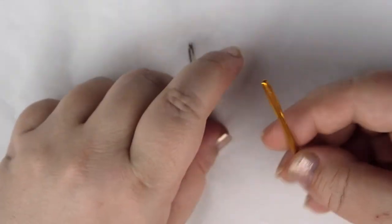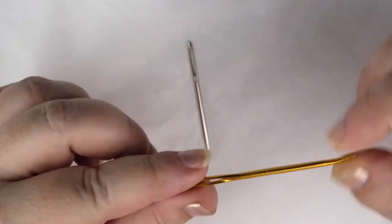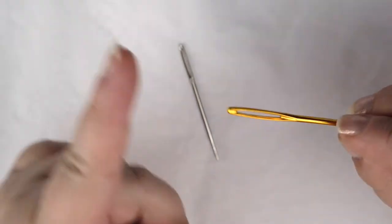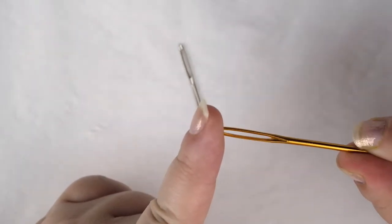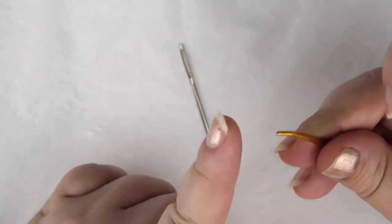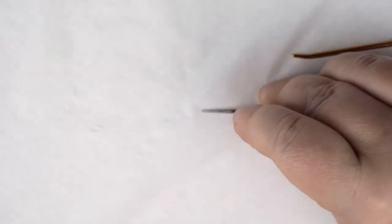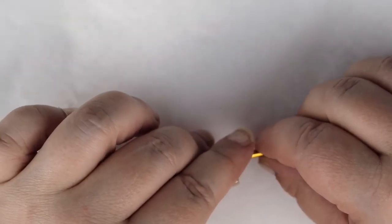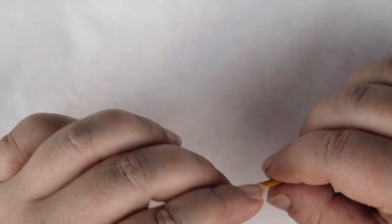You'll also need a wool needle to weave in your ends. I have two different types here. The gold one just has a slight curve on the end and the silver one is straight, but what you're looking for is a large eye that's big enough for your yarn to go through and a blunt tip so that it doesn't split your yarn when you're weaving in your ends. And now that you know what you need, let's get started on the knitting.